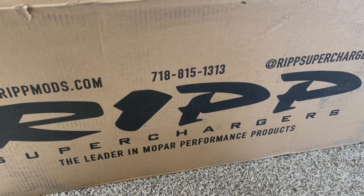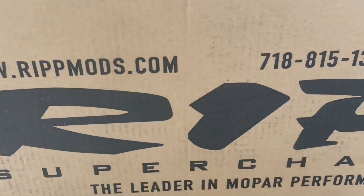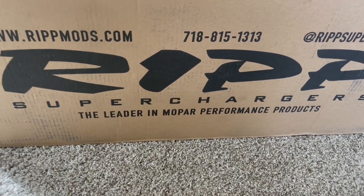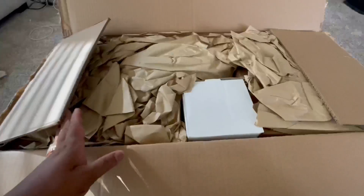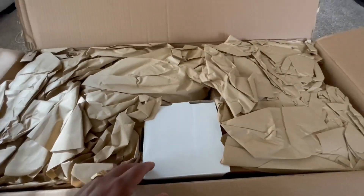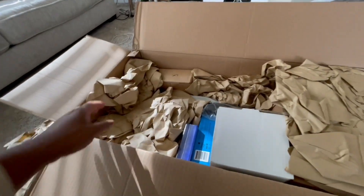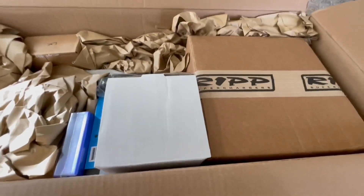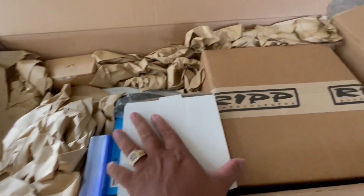Oh shit, what do we have here! RIP Mods superchargers, the leader in Mopar performance products. First things first, going to open this up. Y'all can see I've pulled nothing out yet, but that's about to change. So much packaging! Big box, small boxes — let's go for what's on top.